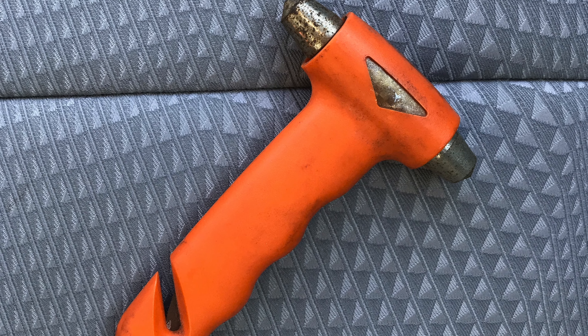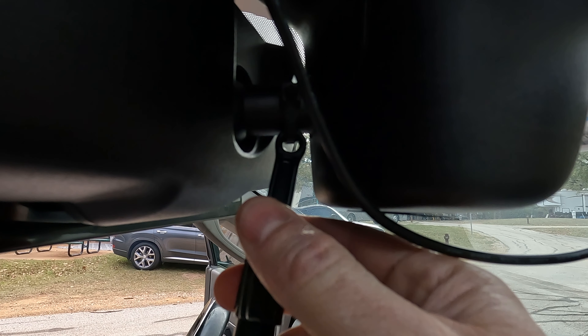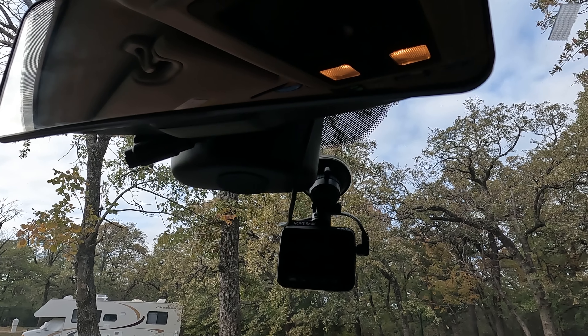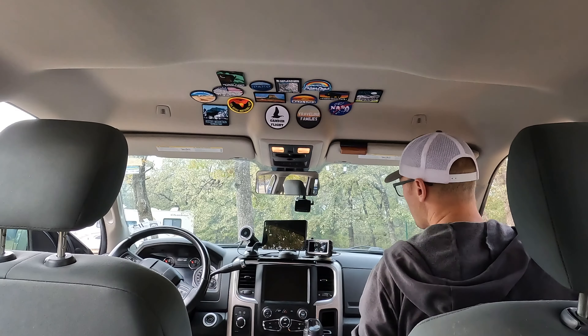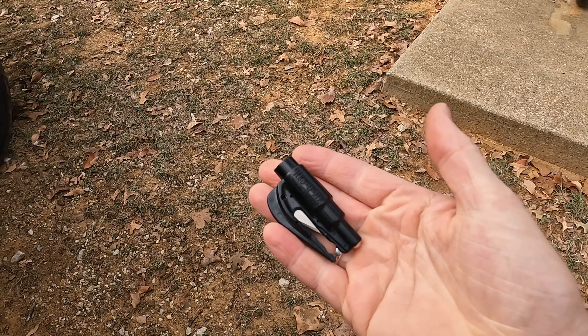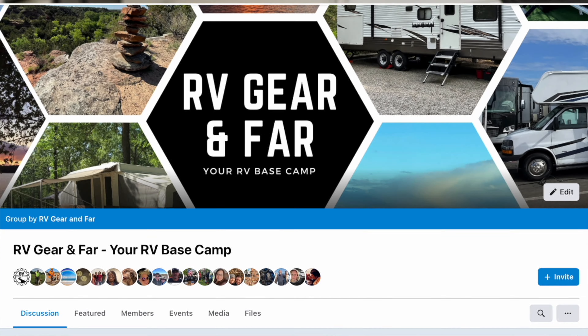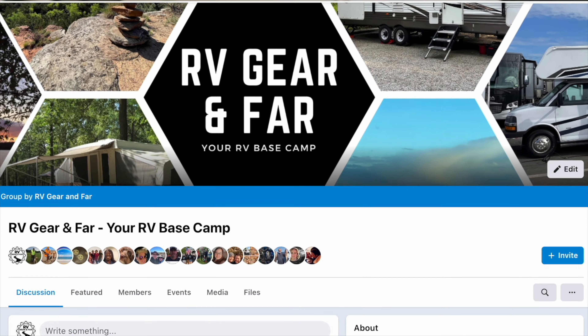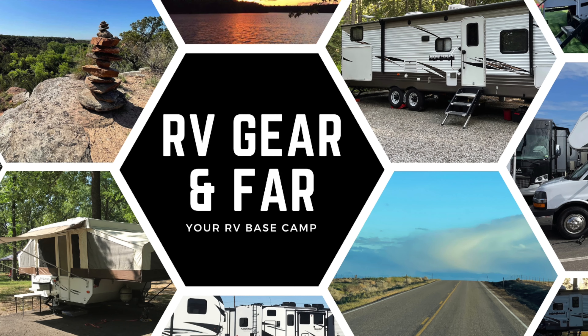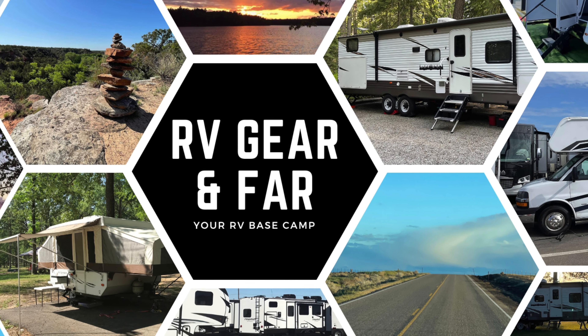I don't like those big orange hammers because you have to screw them in somewhere and they're usually only within reach of one person. By having it on the rear view mirror tucked up underneath, it's not obstructing my view and it allows both me and my passenger to reach it in an emergency. They're super inexpensive and really high quality — I highly recommend them. And if you want to connect with other RVers to talk about DIY projects, gear reviews, and travel locations, come join us at RV Gear and Far — link in the description.